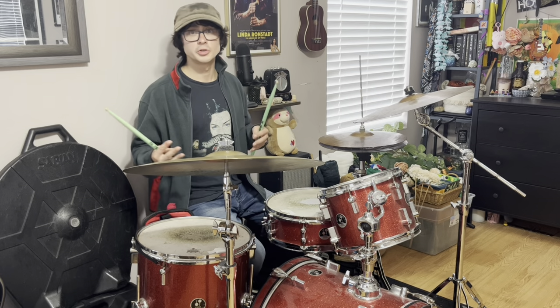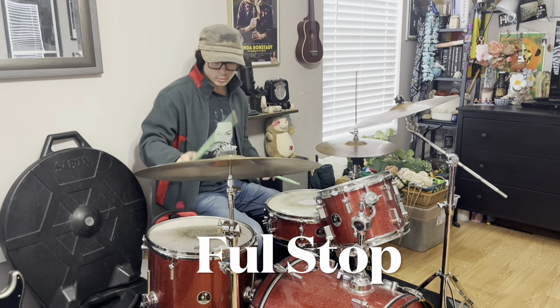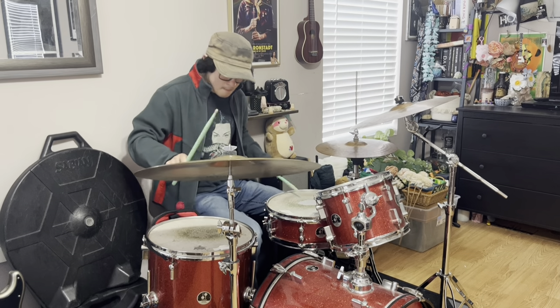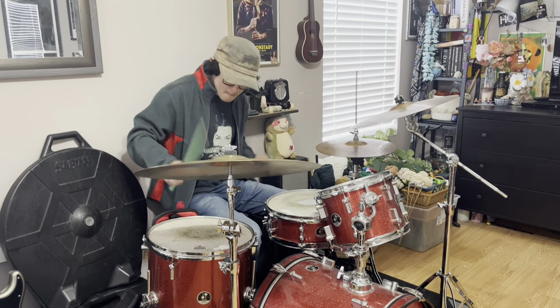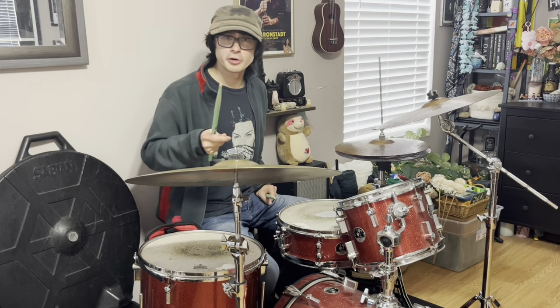We can see how influential Radiohead is as a band, as well as Phil Selway as a drummer. On the last album, A Moon Shaped Pool, one of my favorite tracks is in 6/4 time and has a really, really cool pattern. And then, of course, you have the linear style drum grooves on tracks like 'Identikit.'